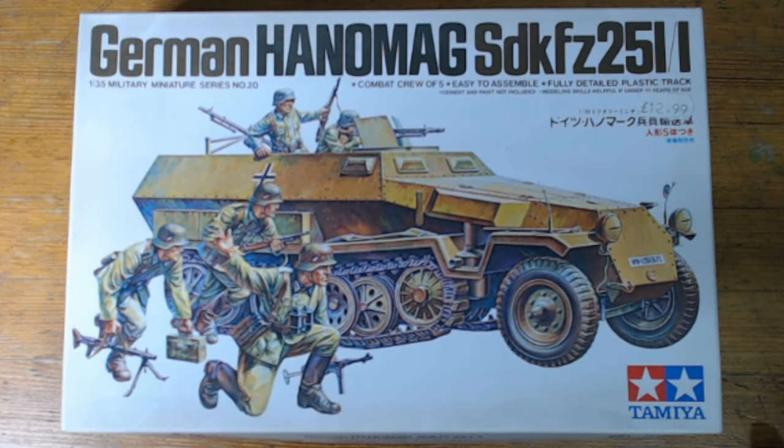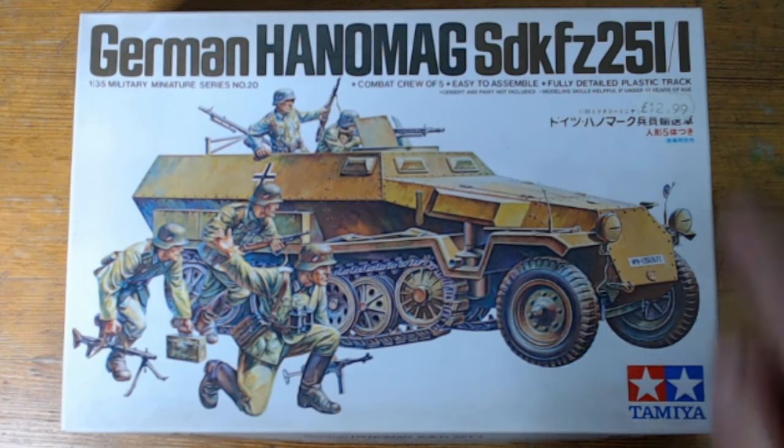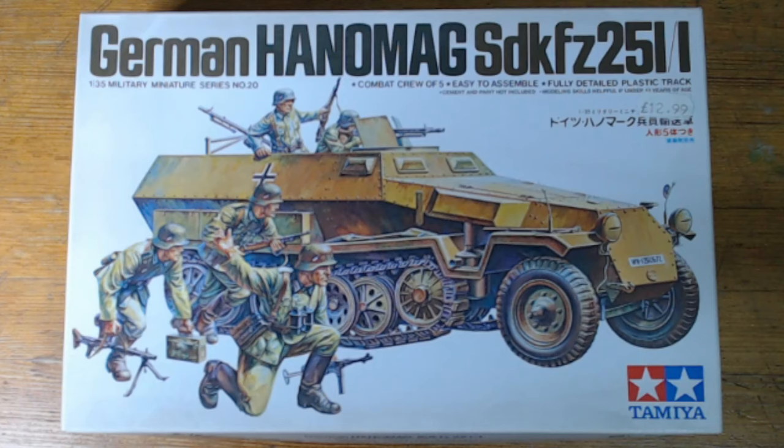Hello, welcome back to Rick's Kits. This is the next build: the German Hanomag SdKfz 251 in 1/35 scale from Tamiya. Purchase price was £12.99, believe it or not, so it's quite cheap. This is a very old kit — 1973, I think.